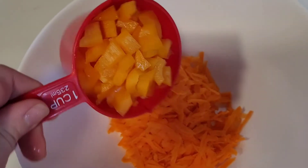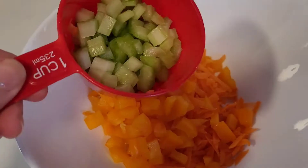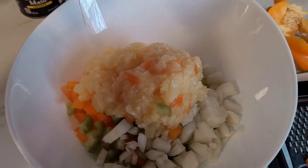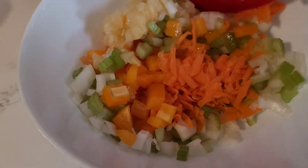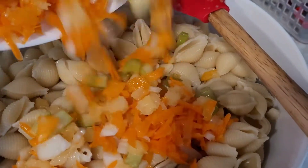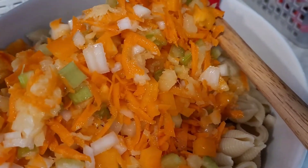In another bowl, add a cup of shredded carrot, a cup of yellow peppers, half a cup of celery, one small onion, and a cup of crushed and drained pineapple. Mix it all together and add that to the pasta.